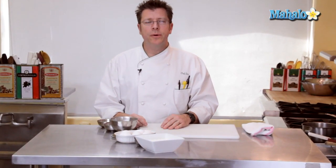Hi there, I'm Chef Eric Crowley, owner of the Culinary Classroom in West Los Angeles, and a great dessert for Valentine's Day is our chocolate crème brûlée. Ready? Let's get started.